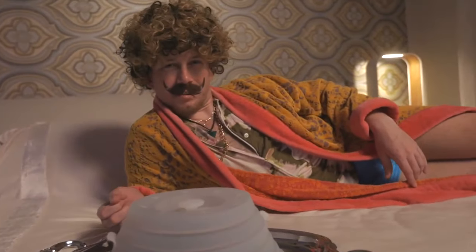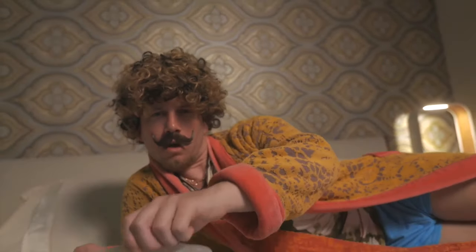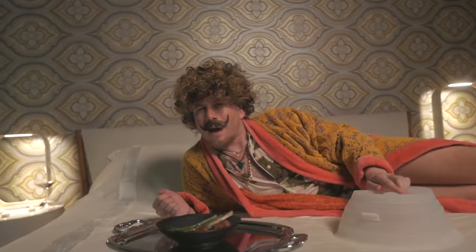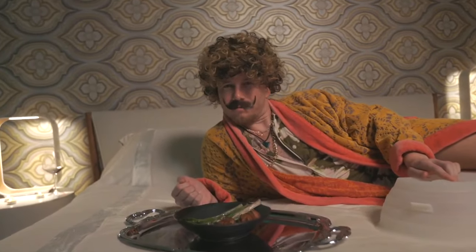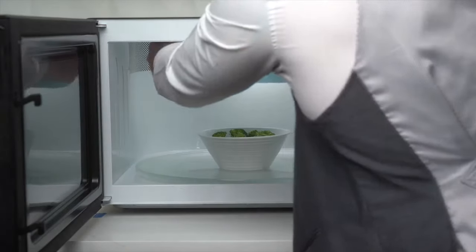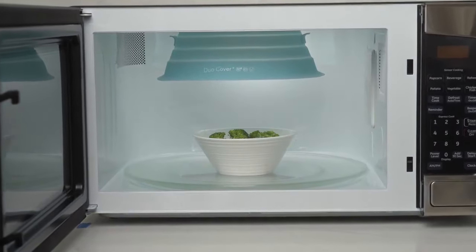Oh yes, I think you want moist leftovers. Just add a little water to the fill lines and make last week's meal taste like it was made today. Just like time traveling for your taste buds.